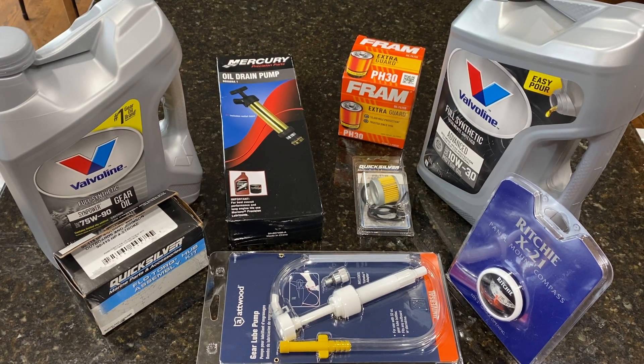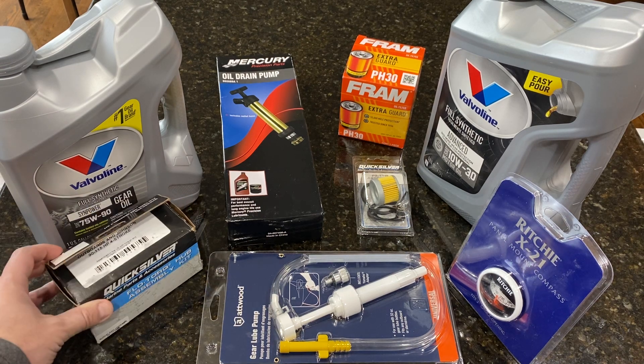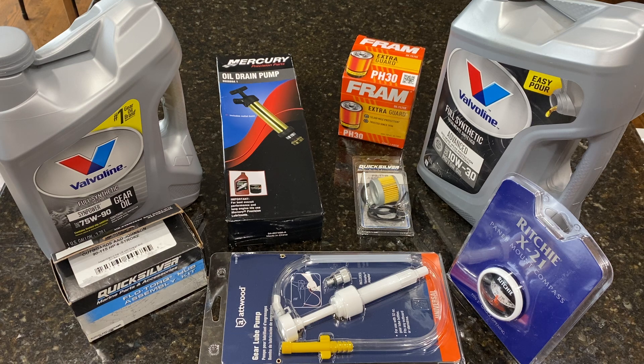If you're looking at this video, it means you're looking for the season — spring and summer — to get your boat in the water. Here are some of the materials you're going to need for proper maintenance. I'm going to be covering the oils for the motor and for the gearbox of your outboard, the pumps you might need, the filters, and as a bonus at the end, a compass I'm going to be installing on my boat. I'll also be replacing the hub kit for the prop.